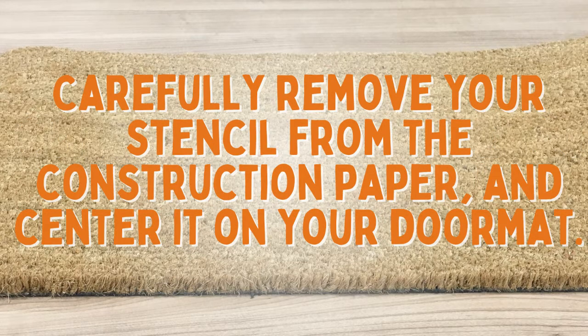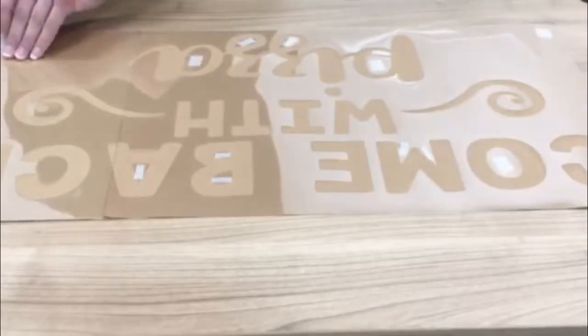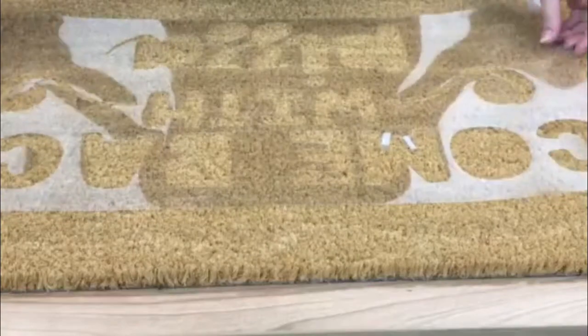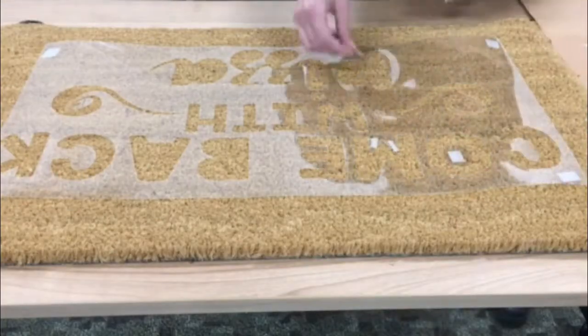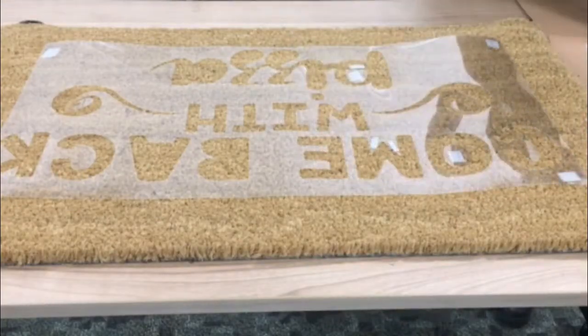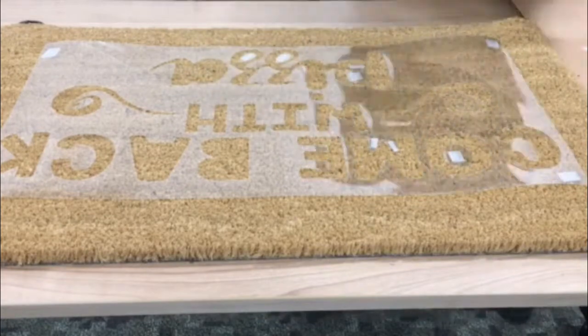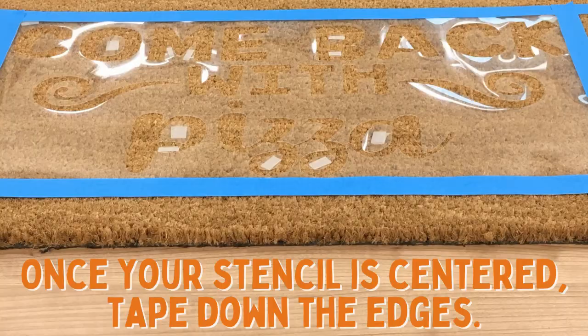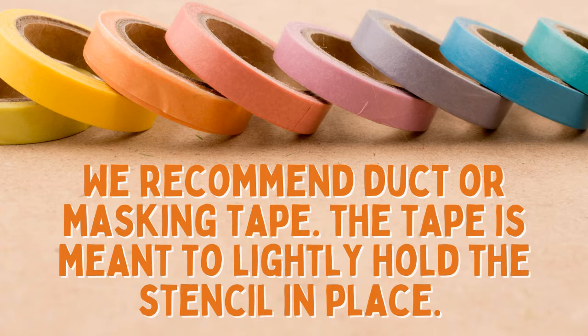Carefully remove your stencil from the construction paper and center it on your doormat. Once your stencil is centered, tape down the edges. We recommend duct or masking tape — the tape is meant to lightly hold the stencil in place.